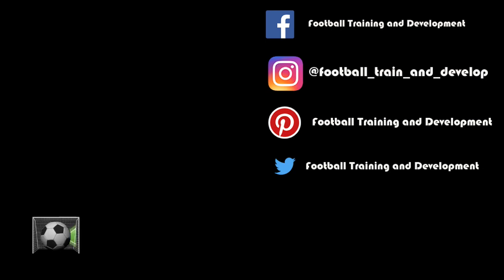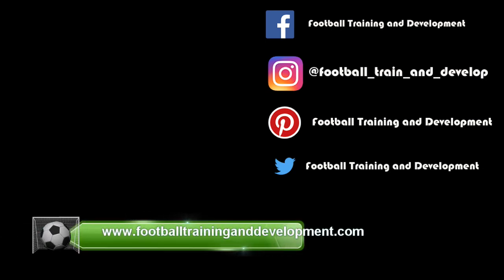If you're interested in these videos and any others, please visit our social media outlets or our website. Thank you.